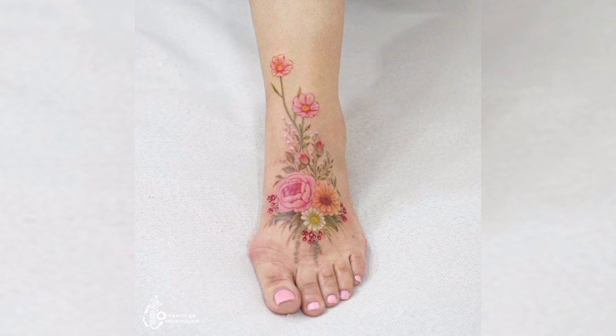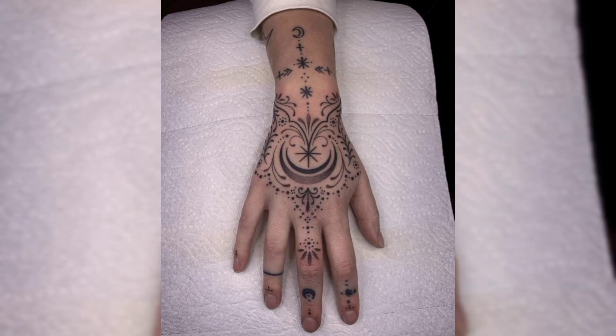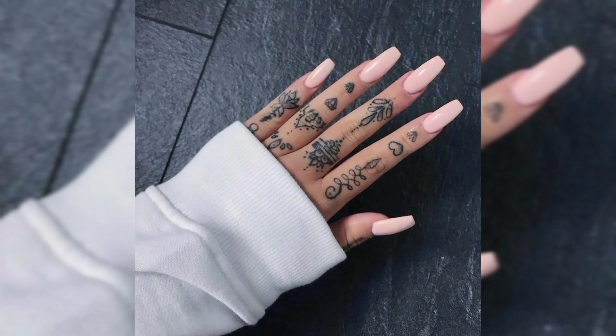This is a foot tattoo of multicolored flowers for females, and this is a finger tattoo of a human face sketch and moon. This is a beautiful wrist and hand tattoo of black colored flowers, and this is another black colored flowers tattoo on finger, and this is a lion's face tattoo in black on leg.